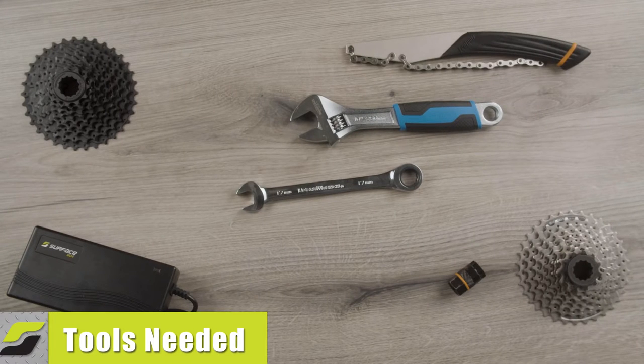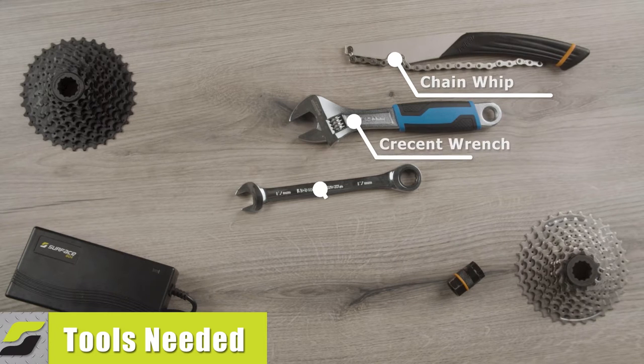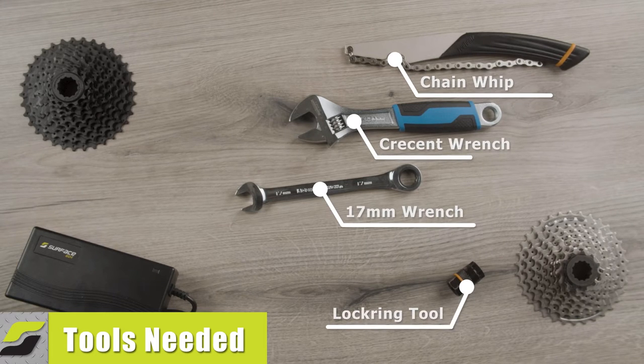In this video, we will be covering how to replace the motor core on your Surface 604 bike. To accomplish this video's objectives, you will need a chain whip, a crescent wrench, a 17mm wrench, and a lock ring tool.